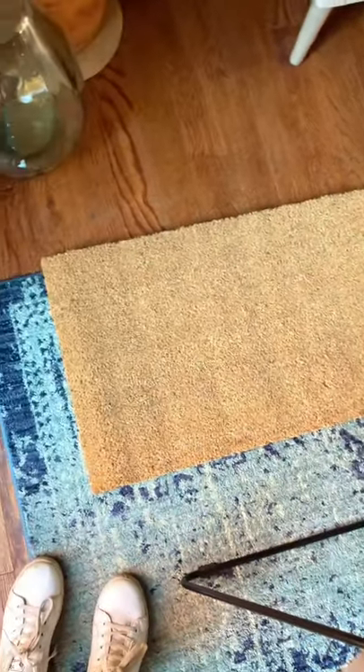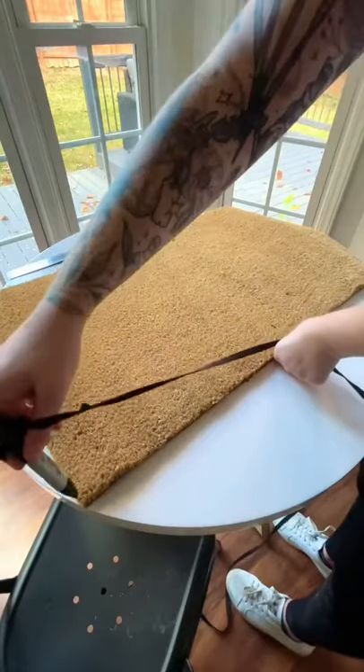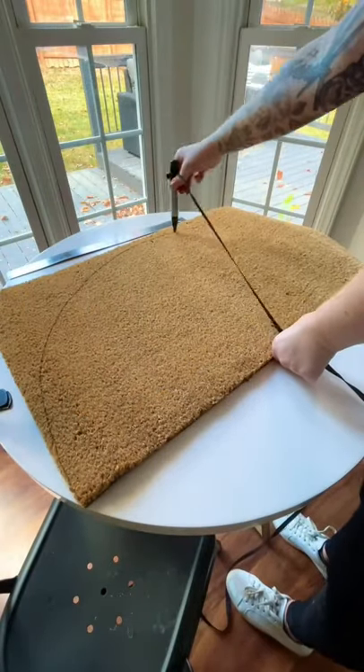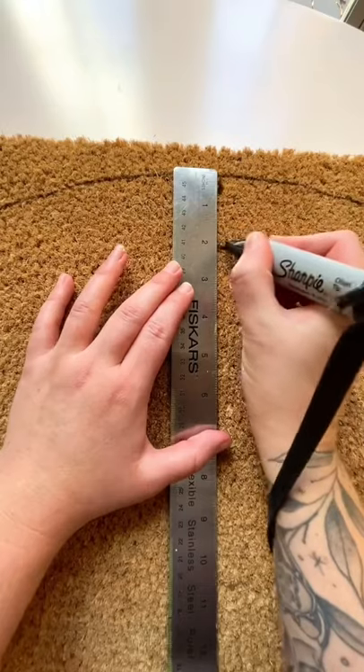I made my own painted doormat and here is how I did it. I started off with a blank doormat, marked the center of it, and then using the string method I made a big arch around the whole thing. Then I measured down about two inches and repeated the process.